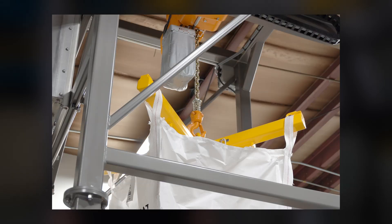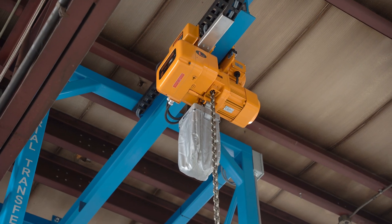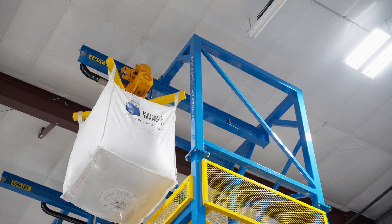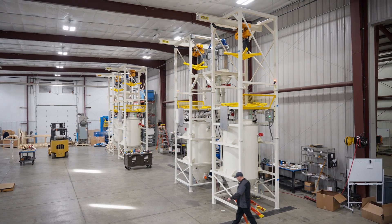At Material Transfer, we offer a wide range of bulk bag lifting frame designs. Our standard bulk bag lifting frame is called the Spider Lift. It is constructed from heavy wall structural tube with plate steel welded by certified welders. It is load tested with 125 percent of the rated capacity and has a three-to-one safety factor.